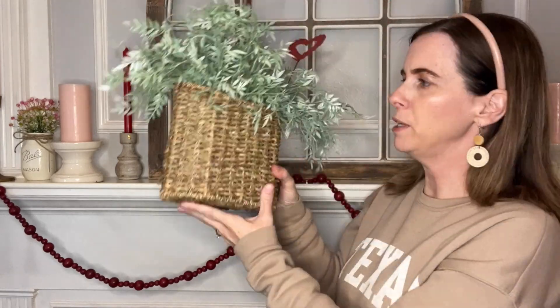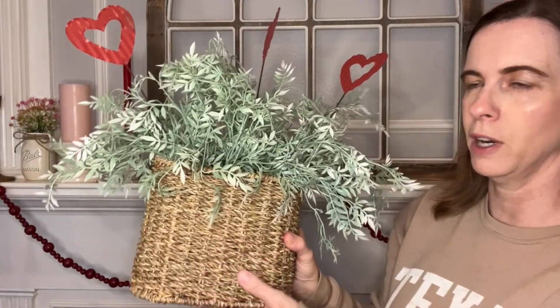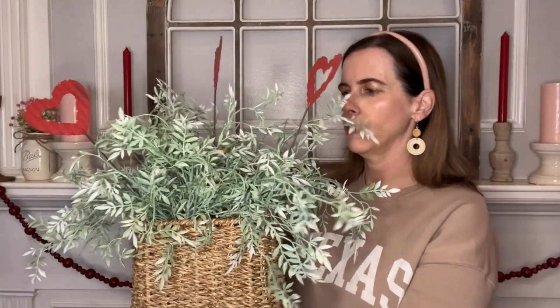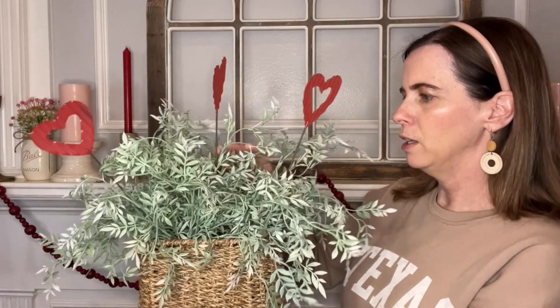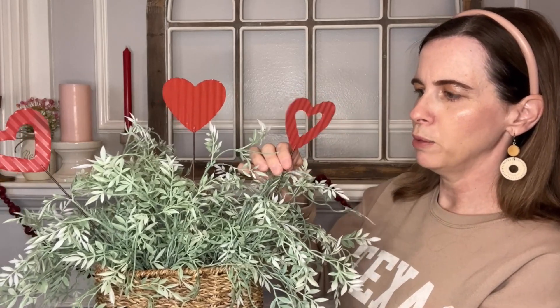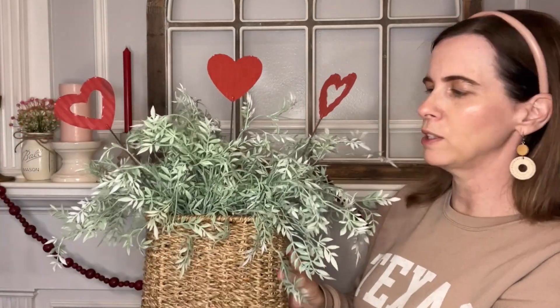Starting with the centerpiece — it's actually a little hanging basket, so it can hang on the wall as well, which means it serves a dual purpose. I love that I can keep this year after year and use it throughout the seasons. I focused on simple, soft green faux greenery, and these little metal hearts I found at a local store add that sweetness of Valentine's with a bold red color.